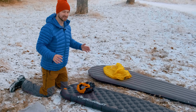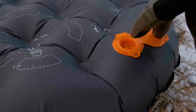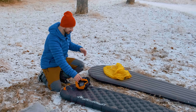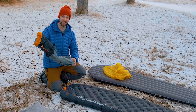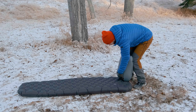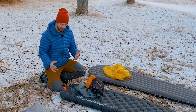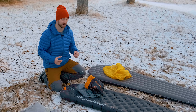The Sea to Summit Etherlite XT has the best system for inflation and the valve. It has a double flap valve — you open one flap to attach the inflation bag to inflate, and open a second flap to dump all the air very quickly. The stuff sack doubles as the inflation bag, with a second part that comes out the bottom and a nozzle you insert into the valve. There's also a little button that lets air out in small amounts so you can micro-adjust the inflation level for comfort.